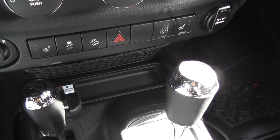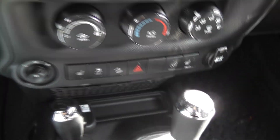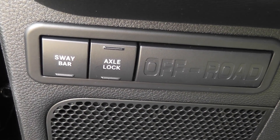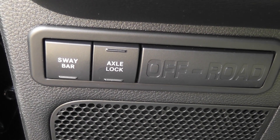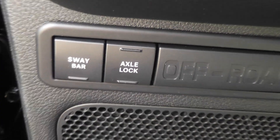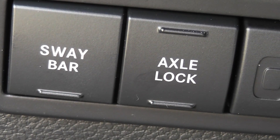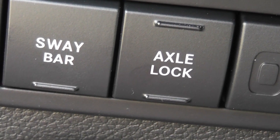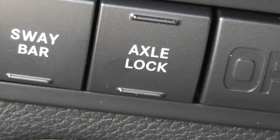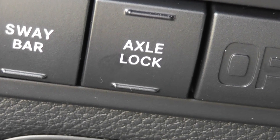My favorite two buttons are here on the left of the steering wheel. My husband likes to call these buttons the $7,000 buttons. When you are in four-wheel low and you push this sway bar button, it disconnects the sway bars. Remember the first time I went off-roading in that video on the trails? Well, let me show you.